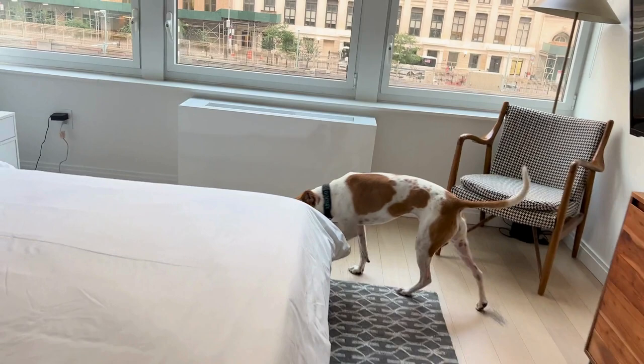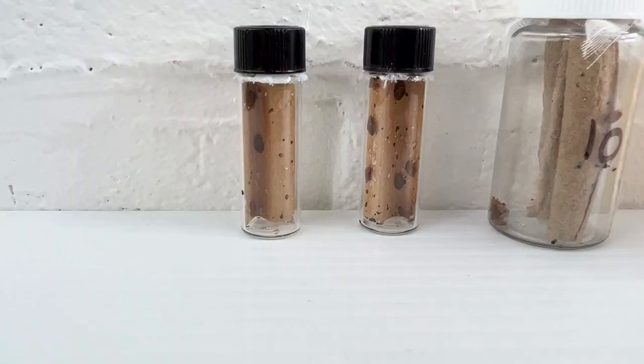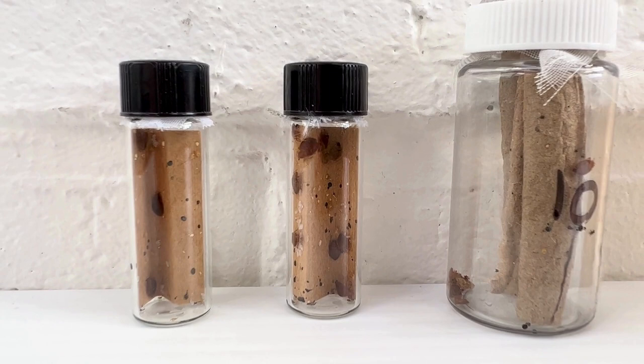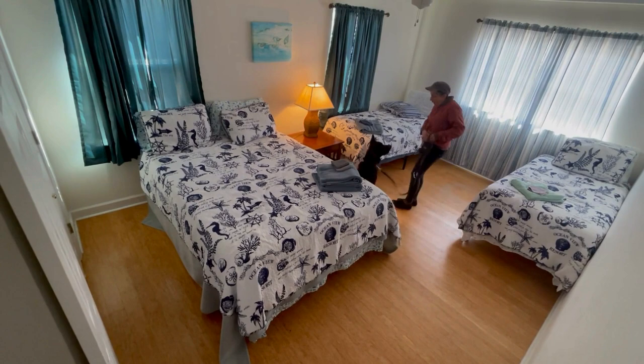Firstly, bedbug training vials are essential. These vials contain live bedbugs and help ensure that the dogs learn to identify the specific smell of bedbugs. The dogs are exposed to these vials during training and are rewarded when they detect the scent. This helps them understand that finding this particular scent is a positive thing.